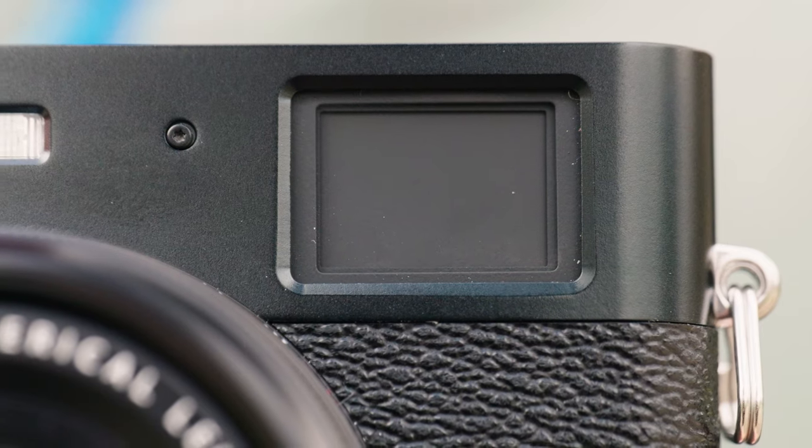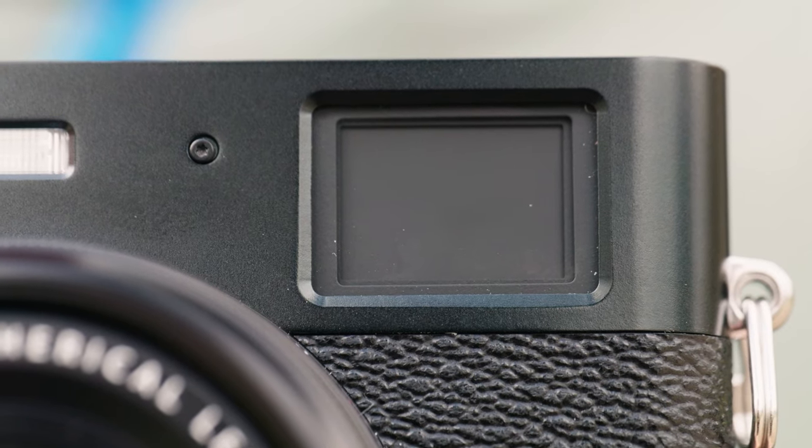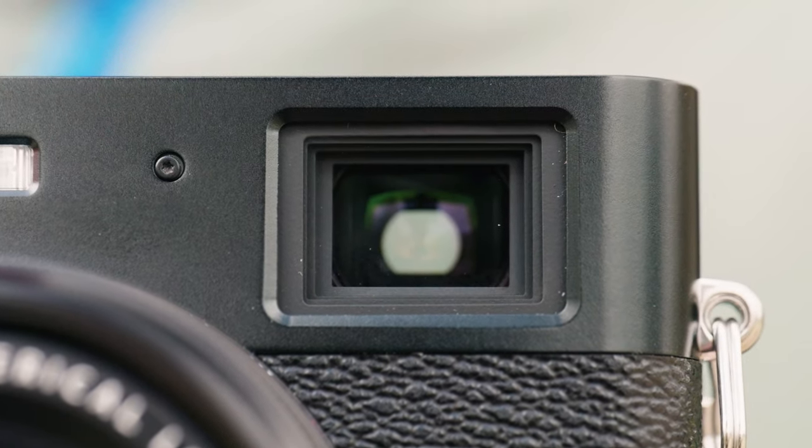We of course still have the much-loved hybrid viewfinder, combining the choices of either the 3.69 million dot electronic viewfinder or an optical rangefinder.